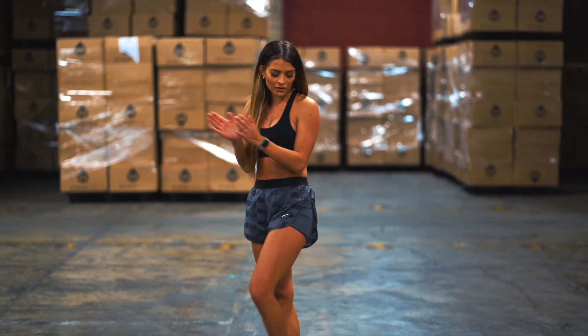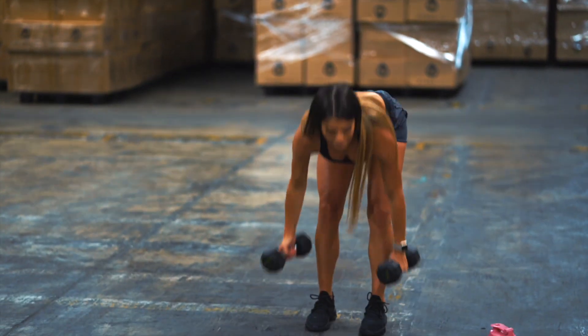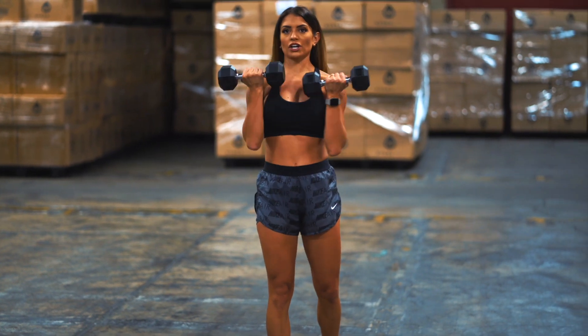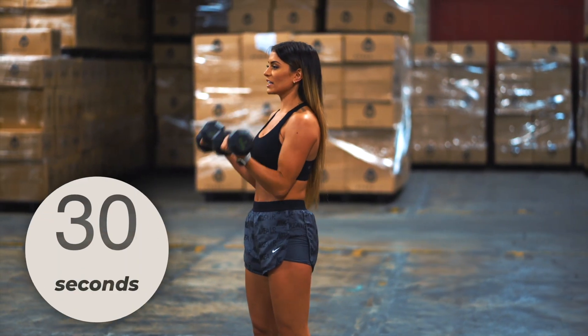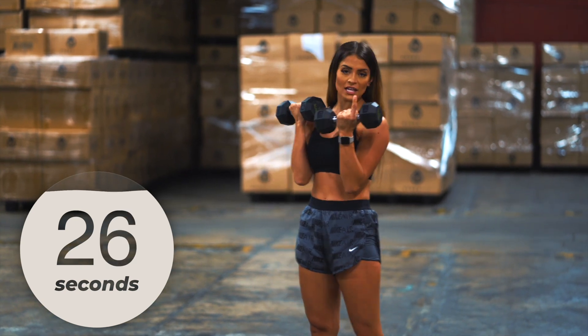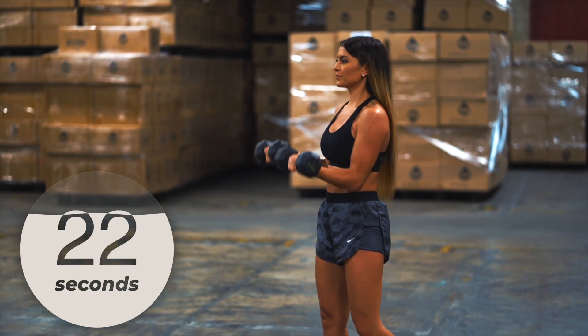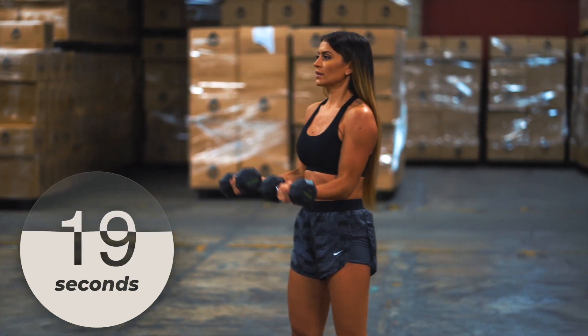We're headed right to 21s. You're going to grab your weight — you're going to go up for seven, down for seven, full range for seven. Let's go — here we go.